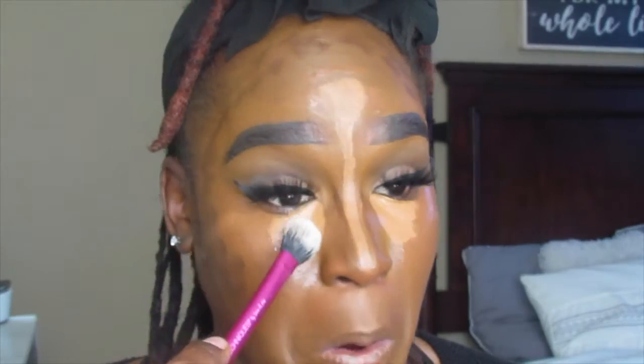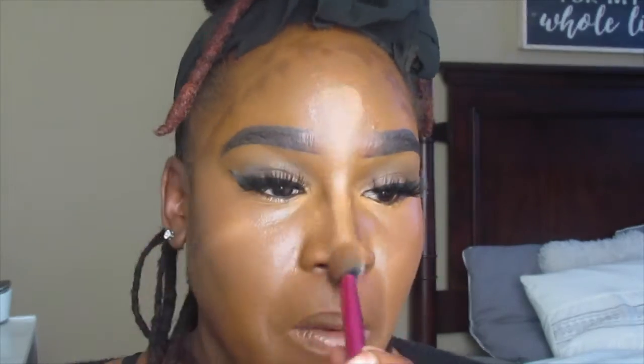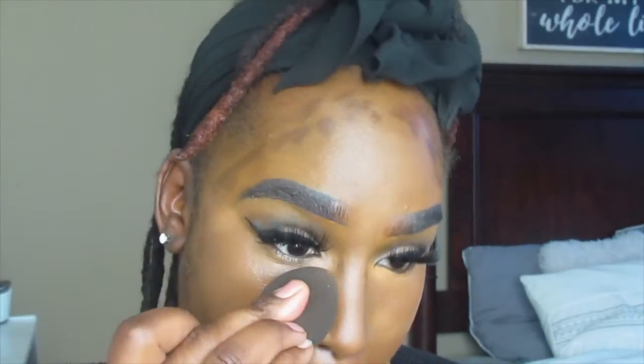I'm just going to blend that in using a Real Techniques brush. Now the next step is to set the face, and I'm going to be going in with the Sasha Buttercup to set all the places where I highlighted.